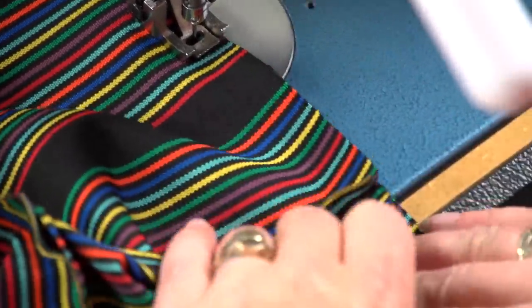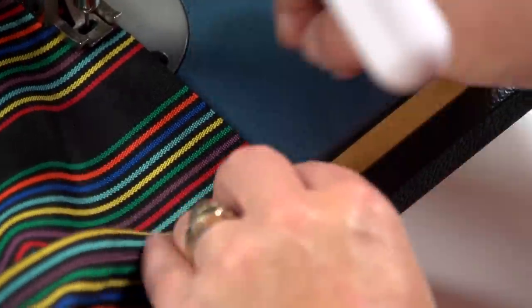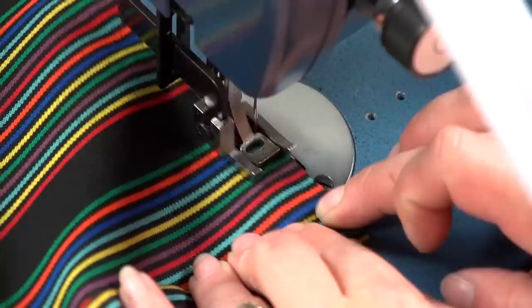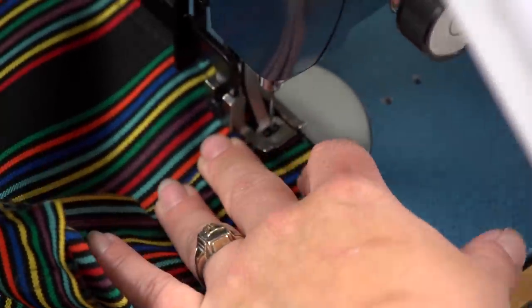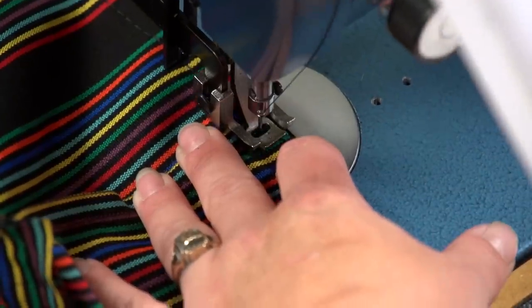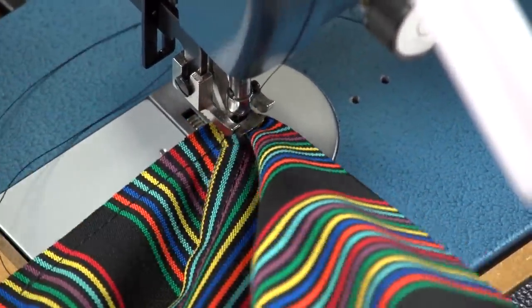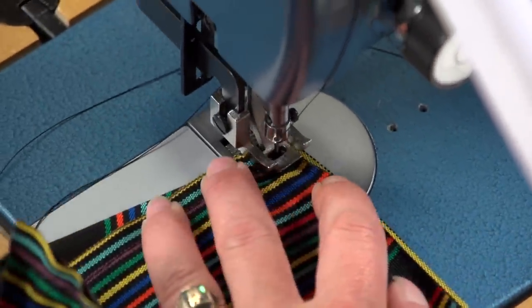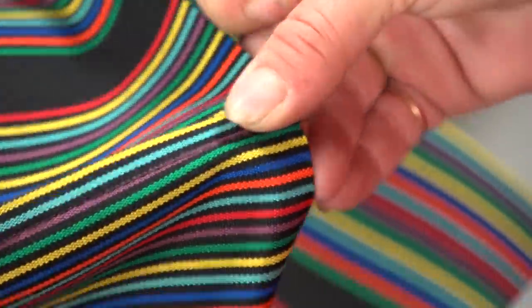We will not start sewing near the center of this boxing, but instead will move about 2–3 inches away from the corner — because we want to leave one side open for the later insertion of the cushion insert or foam. On the side where stripes cannot be matched, check to be sure the corner will match up before sewing. On larger cushions this is very important.